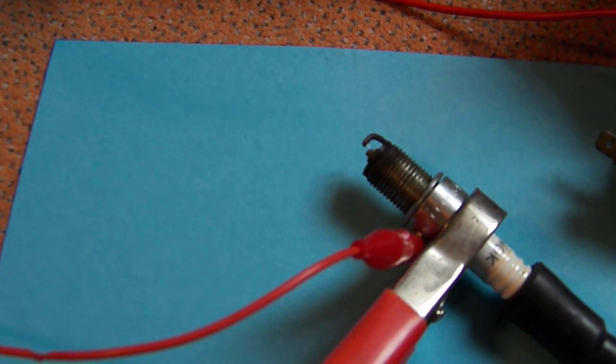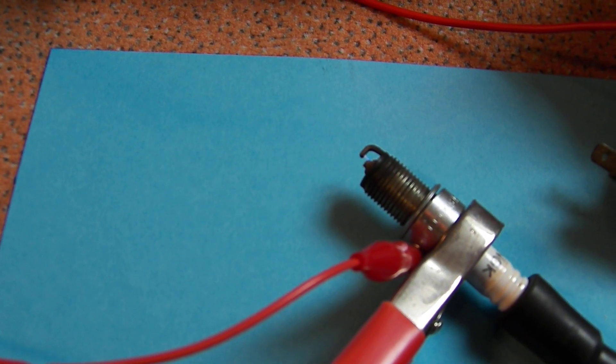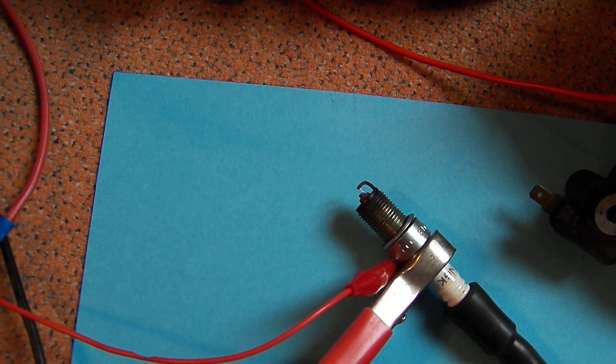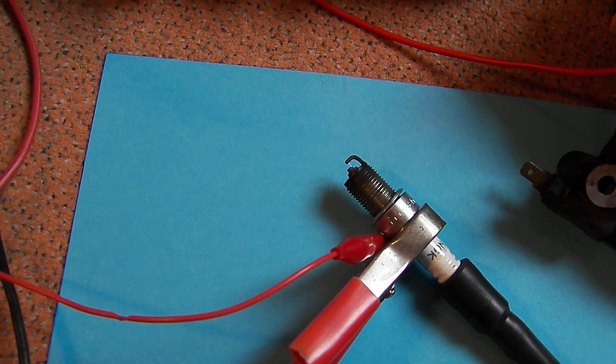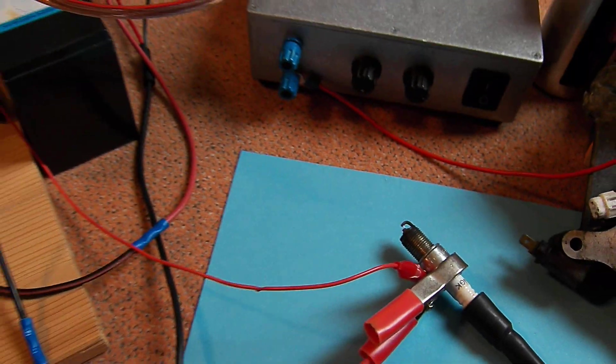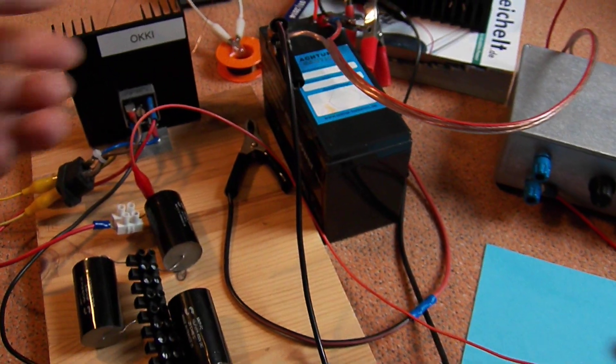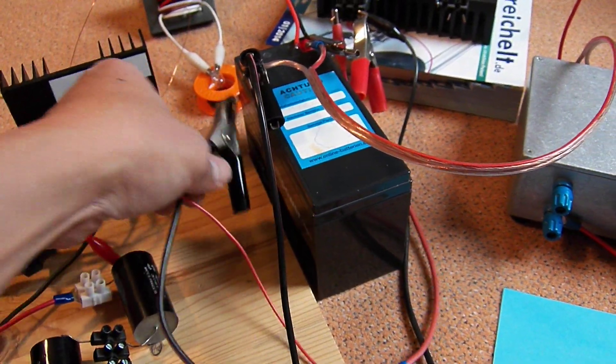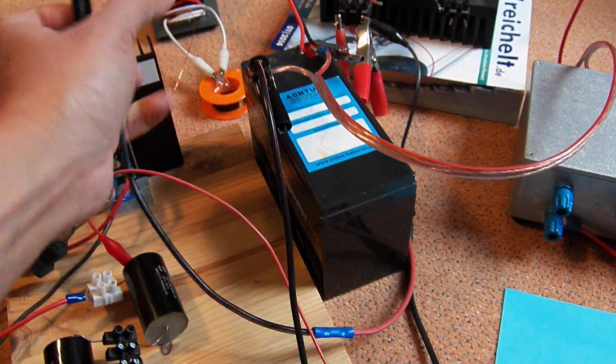I don't know if you can see the standard spark now. Now I'm going to turn on the booster.